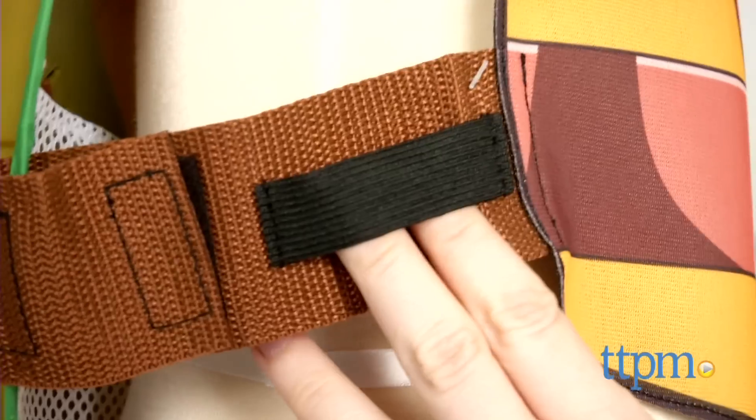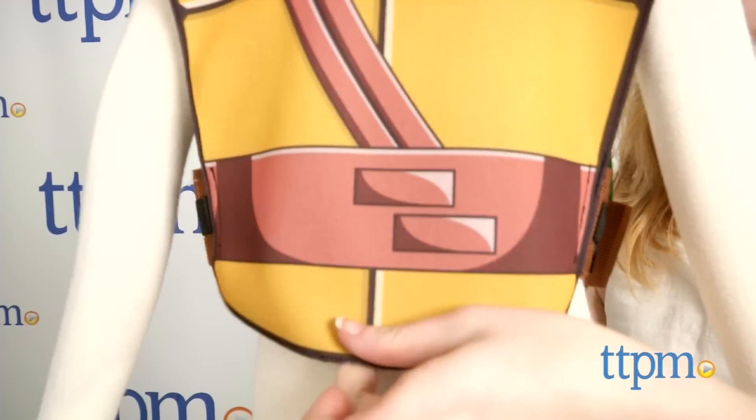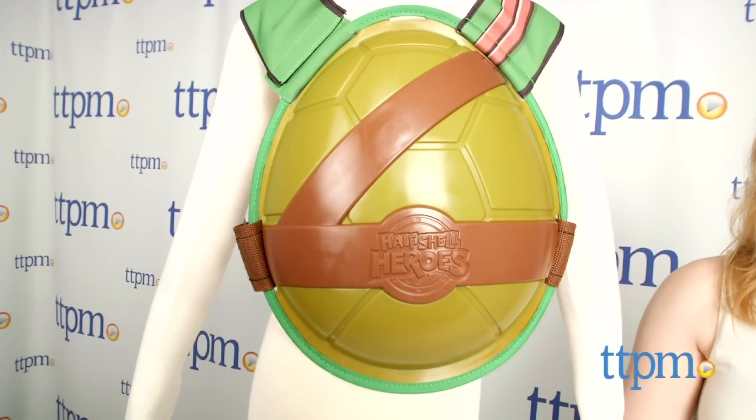These loops also feature holders for additional Turtles roleplay battle gear. The front of the shell is made of a soft polyester and screen printed with the Turtles shell. The back of the shell is made of a harder plastic and detailed with the Half Shell Heroes logo.